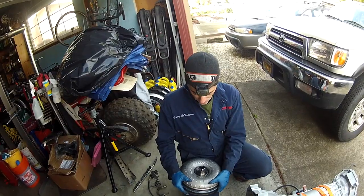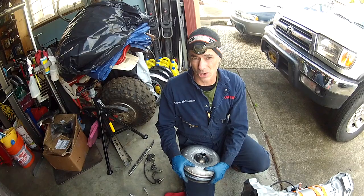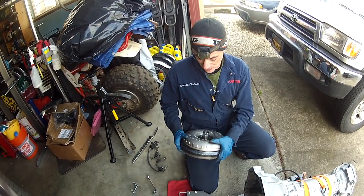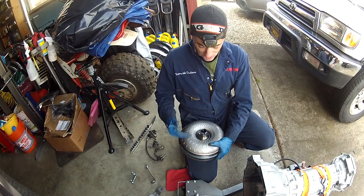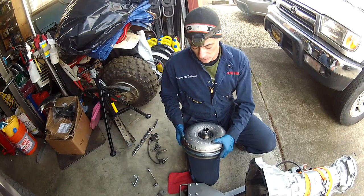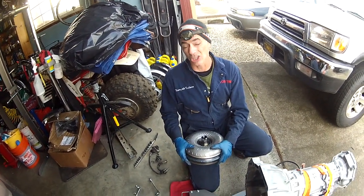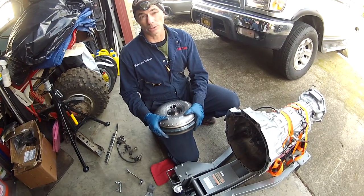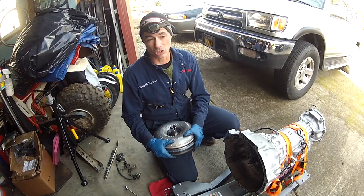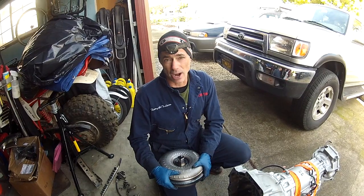The moral of the story: make sure the torque converter has some fluid in it — you don't want to start it dry. Every time we tilt it the way it has to go into the transmission, it starts to leak a little bit, so we're confident there's transmission fluid in there. We're going to go ahead and slide it back in.